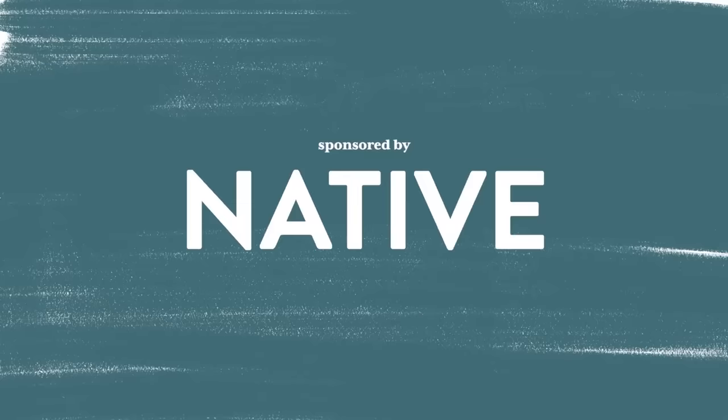This video is sponsored by Native. Hey guys, welcome back to my channel, I'm Alexandra, and today I am making over my laundry closet. This has been a project that's been on my list for so long — the laundry closet is not cute right now, so I'm so excited that this is finally happening. Are you guys ready? Let's get started.